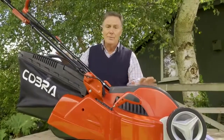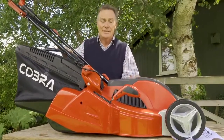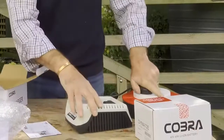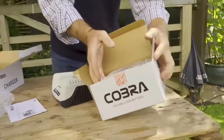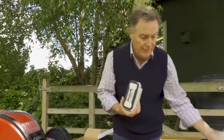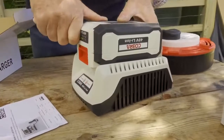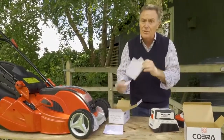That is the mower assembled — very easy, only takes a few minutes. Now we need to get out the battery and charger. We need to make sure the battery is fully charged before we put it in. The label reminds you: please charge before initial use. That is important because there will be some factory charge already in it, but fully charging it first prolongs the life of the battery. It's a 40 volt lithium-ion battery and it just slots into the charger very easily and clicks into place. Full instructions and care instructions are provided with both the charger and the battery.